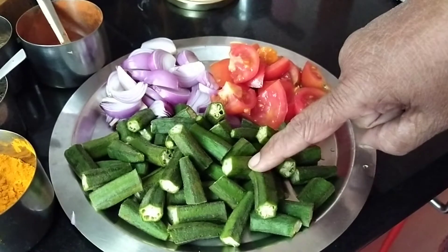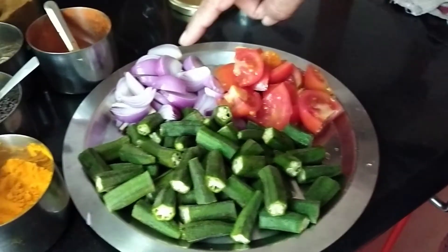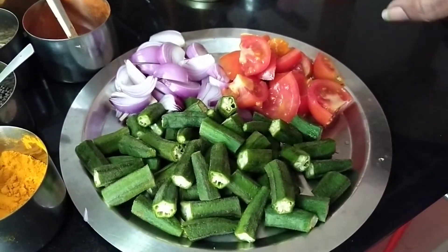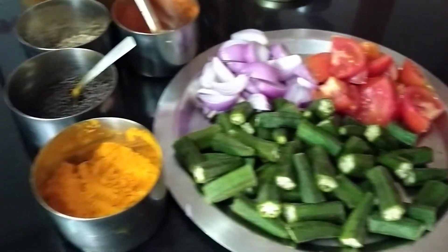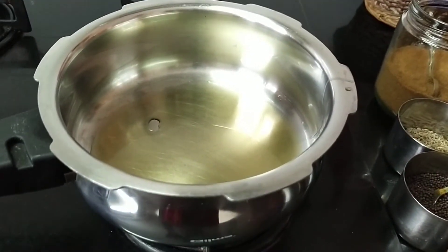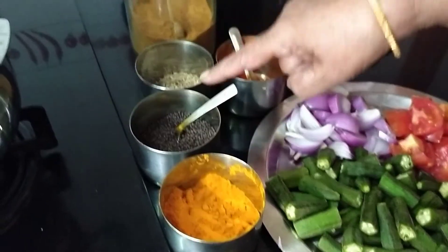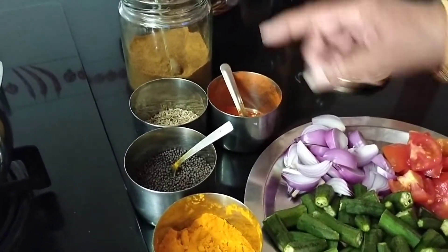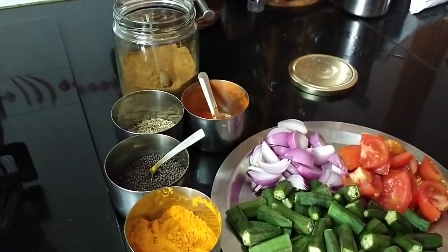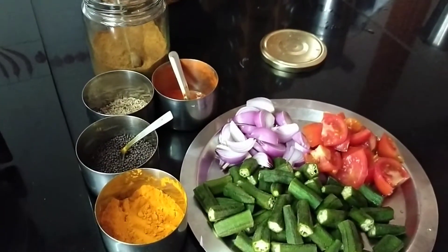I have taken about 15 bindis. I have cut them into 1 inch length and I have taken about 2 onions, just sliced them, and about 2 tomatoes cut into big cubes. Then you need oil for the tadka, for the tempering, and then turmeric, mustard, jeera, red chili powder, and dana jeera powder. For dana jeera powder, please refer my previous video — if you just type Indira Shah dana jeera powder, you can get the recipe.